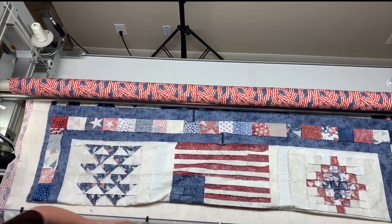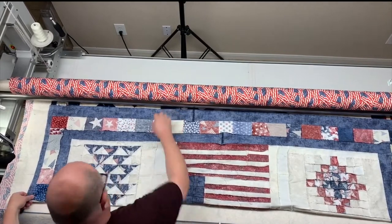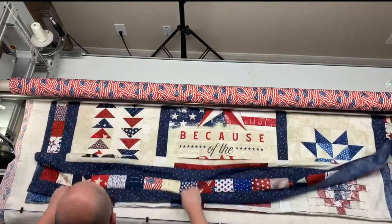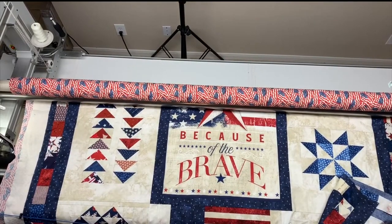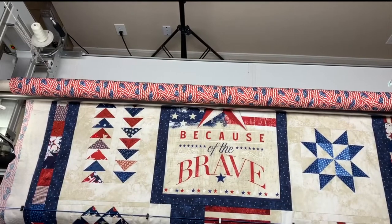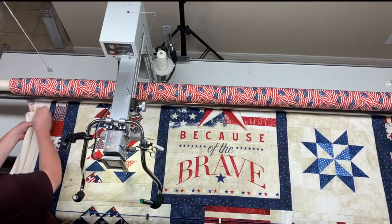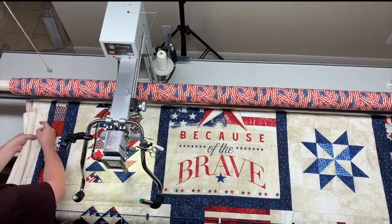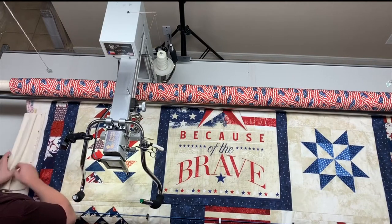The batting is smooth. The top is folded up to be square and it looks like we're going to be fine. Then I bring my top back down and attach my side leaders.